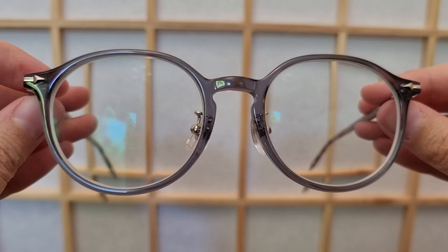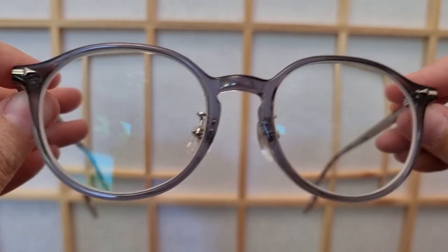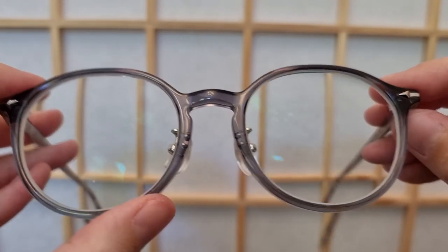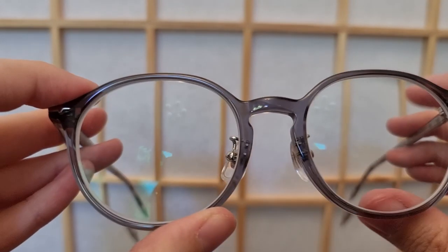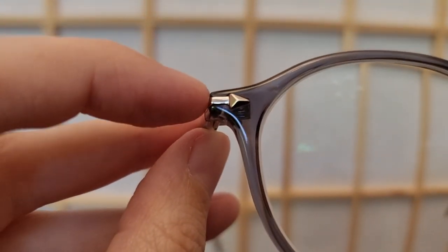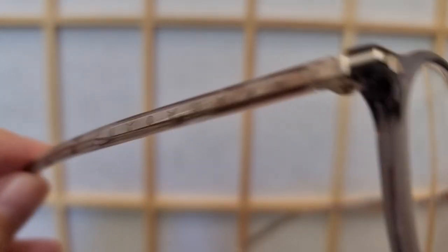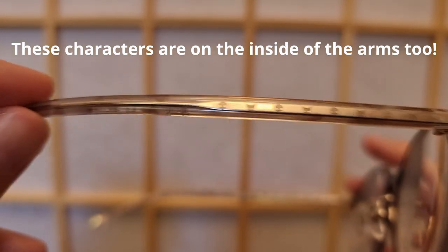So Kuromi themed glasses — what does that mean? Here's the glasses from the front and you can see it's sort of like a dark purple, or kind of looks like a dark gray, but there's a tinge of purple in there. I'm not sure about the overall shape if that's inspired by Kuromi, but the first really interesting thing is the little arrow there, sort of like the tail. Then we come around to the arms and you can see the little characters along the side.